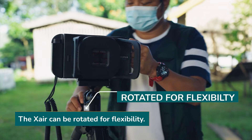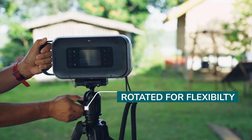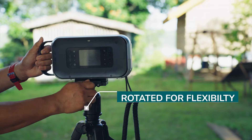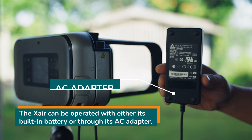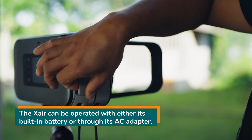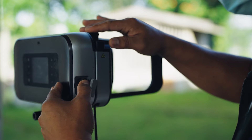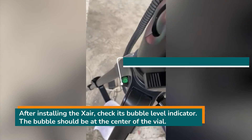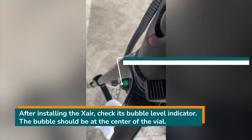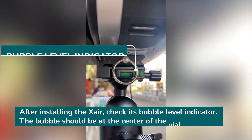The X-ray can be rotated for flexibility. The X-ray has a built-in battery, but you may also attach an AC adapter to the X-ray. After installing the X-ray, check the bubble level indicator located in the upper portion of the holder. The bubble should be at the center of the vial.